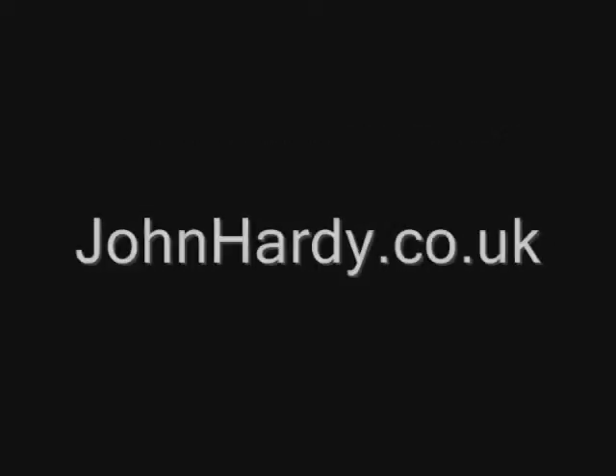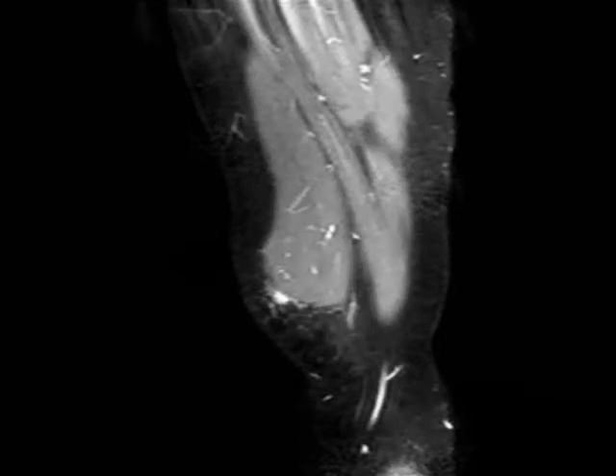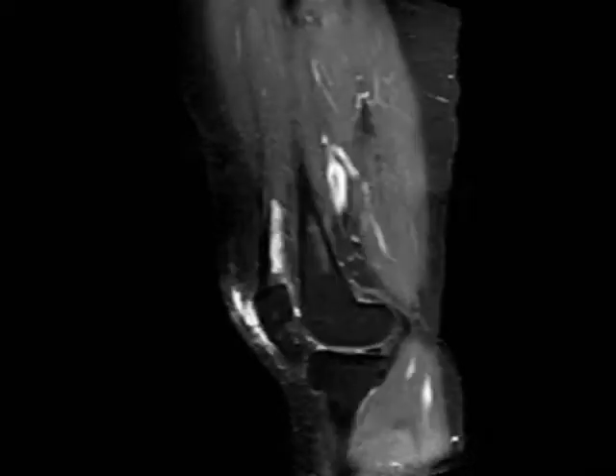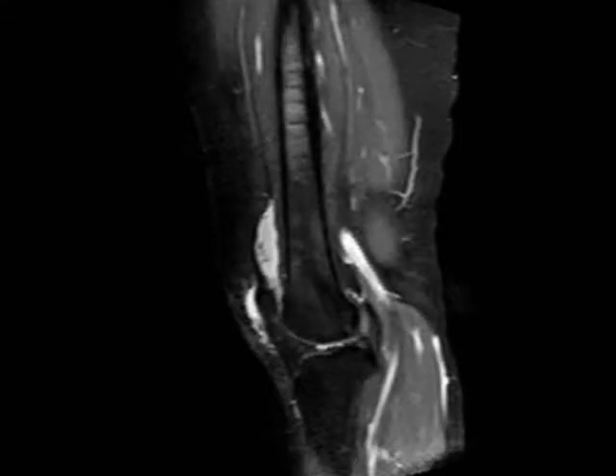My name's John Hardy. I'm a consultant knee surgeon in London and Bristol. I've got two things to show you. The first is a patient with a two-year history of swelling above her kneecap. This was associated with a lot of pain, and until we dealt with this, she found it really very uncomfortable to have this persistent swelling, difficult to bend the knee.